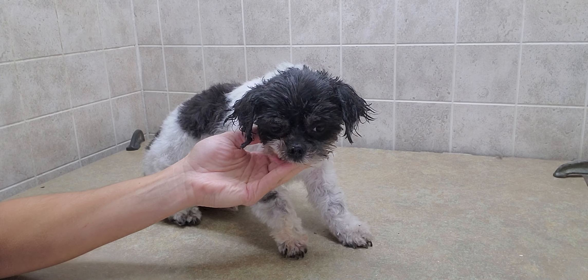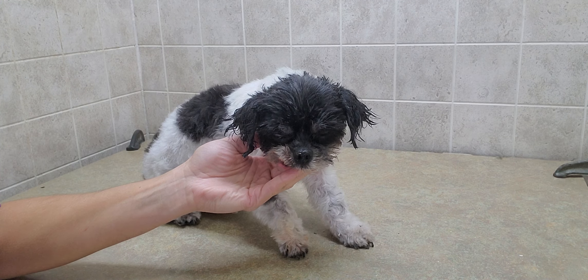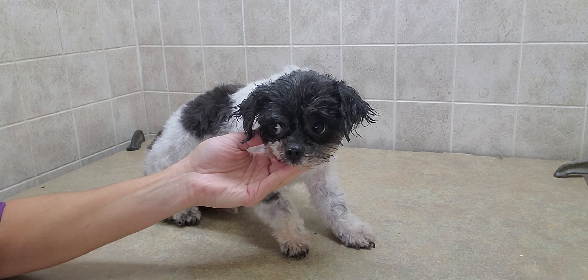Hi everyone, this is Lisa from Canine Clips and this is Benito. Benito is a Pomeranian crossed with a Chihuahua. He's just a little guy and I just finished grooming him — he had a three quarter inch blade to trim him up. He was a little bit matted so I had to match it with a three and three quarter and a three quarter inch blade, but he did very well.